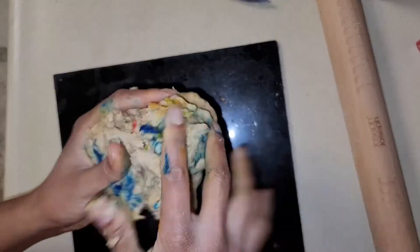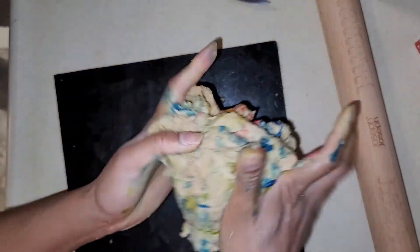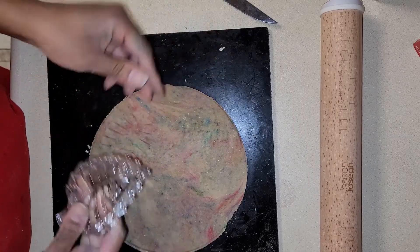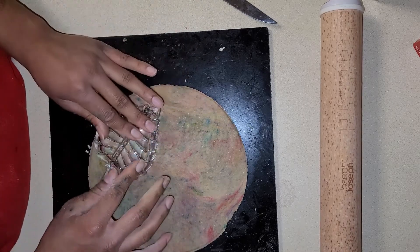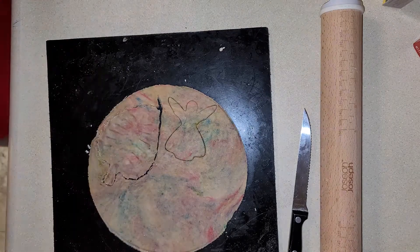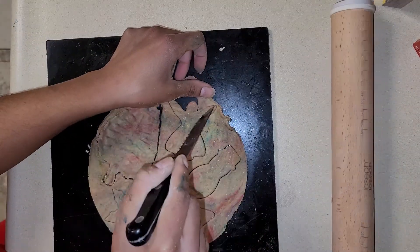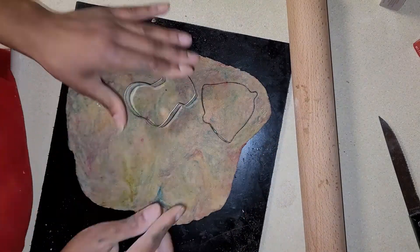Look at this — it's turning out beautiful! Look at all the colors blending together. I'm done kneading. Now I'm going to take some and roll it out. I'm using these Christmas-shaped cookie cutters — I have a leaf shape, angel, snowman, Christmas tree, and snowflake.